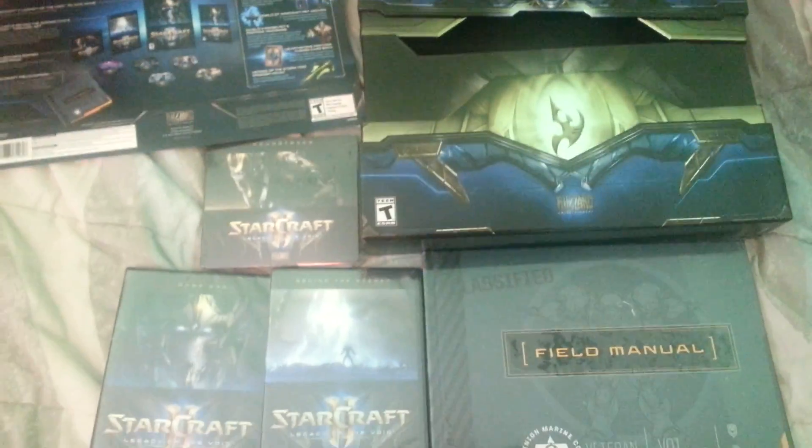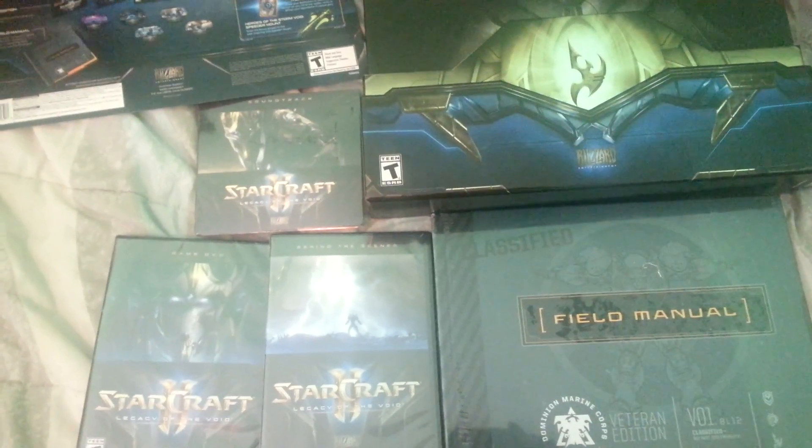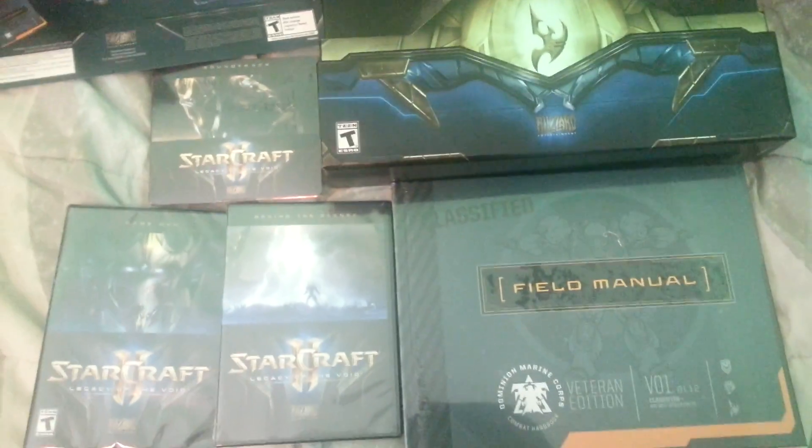And if you liked this video, I'm also getting the World of Warcraft Legion Collector's Edition. I already pre-ordered it today from EB Games, so stay tuned for that when it comes out. Alright, thanks for watching.